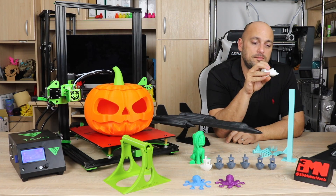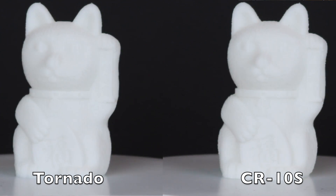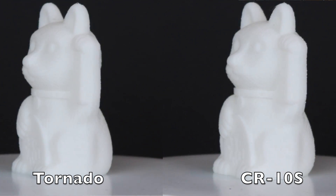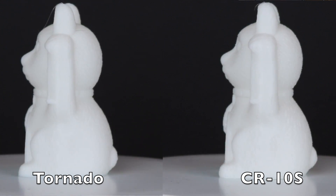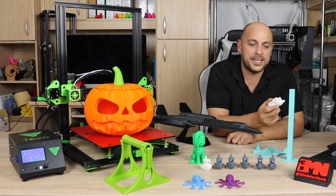In terms of the CAT G-code, both printers pretty much turned out identical, to be honest. If I had to pick a better quality print, I'd say the TiVo Tornado has a bit of an edge. Keep in mind — same SD card, same G-code, and same unbranded Chinese filament. And the results are almost identical with a slight upper hand on the TiVo Tornado.